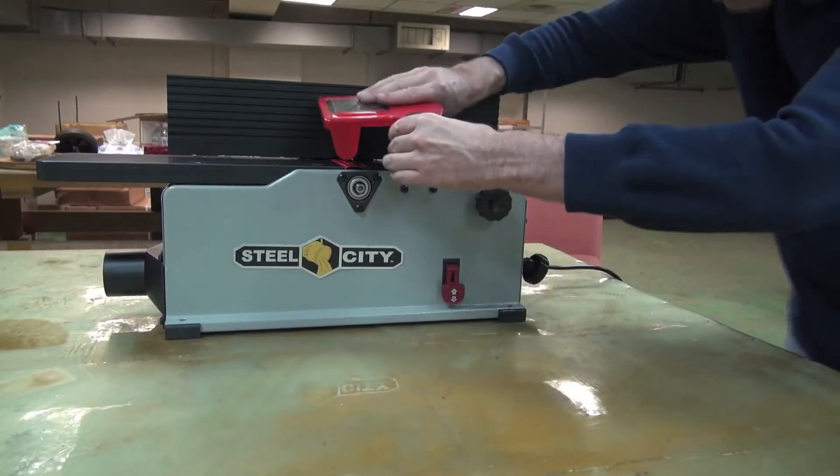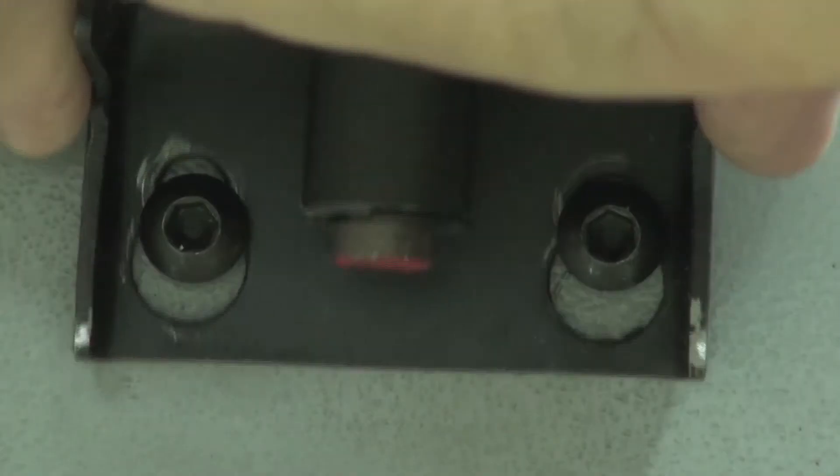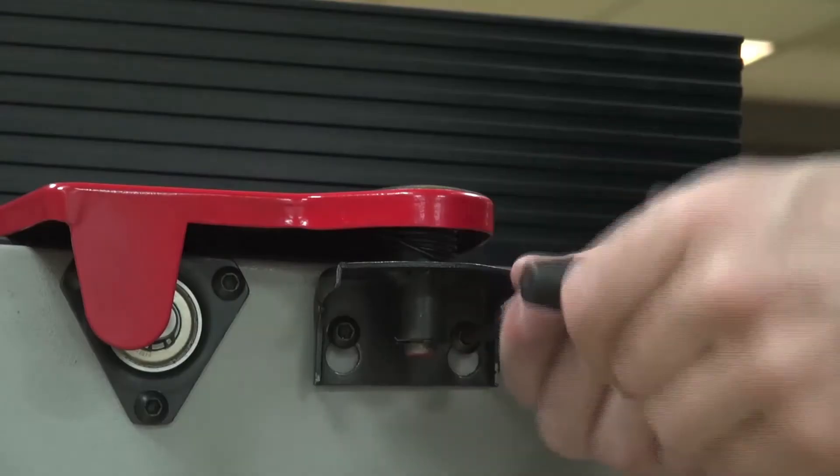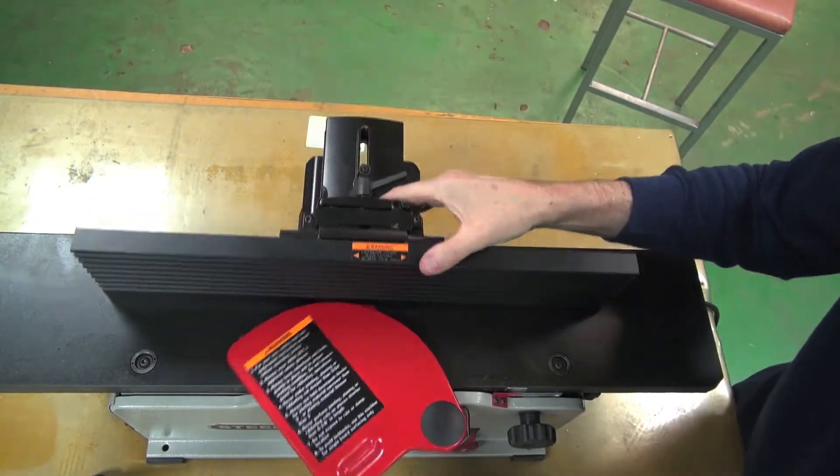And then mount the cutter head guard on the screws. Tighten them up. And once again, check it all freely moves.